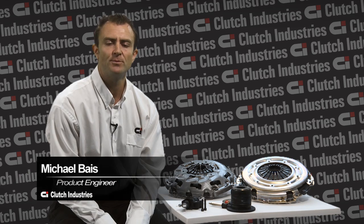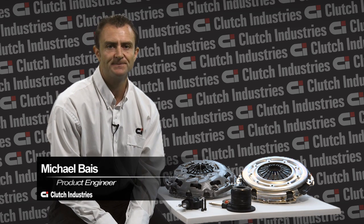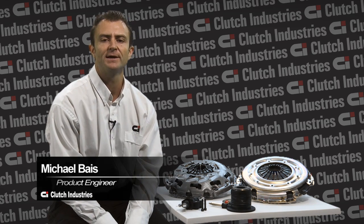Hello, my name is Michael Bass and I'm a product engineer with Clutch Industries. Today I'll be talking about technical bulletin number four. This relates to Holden Commodore and Calais VX, which has a 5.7 litre V8 engine and runs from 2001 to 2002.